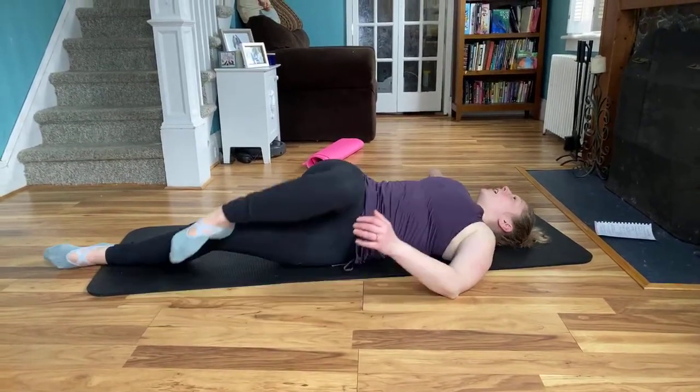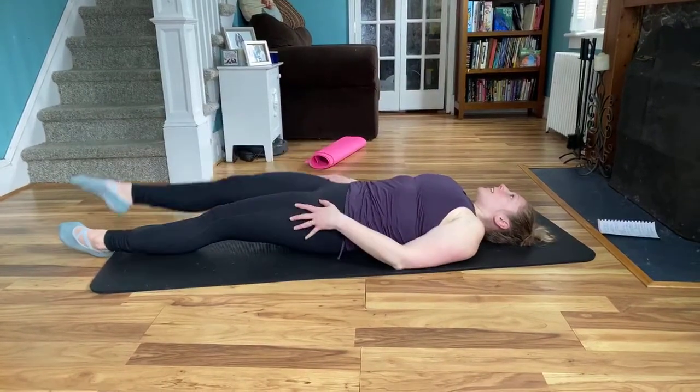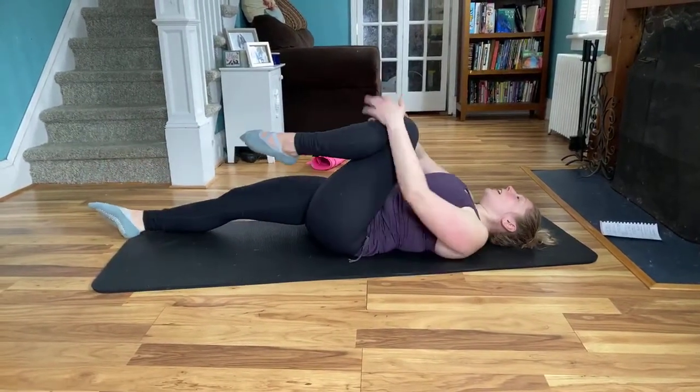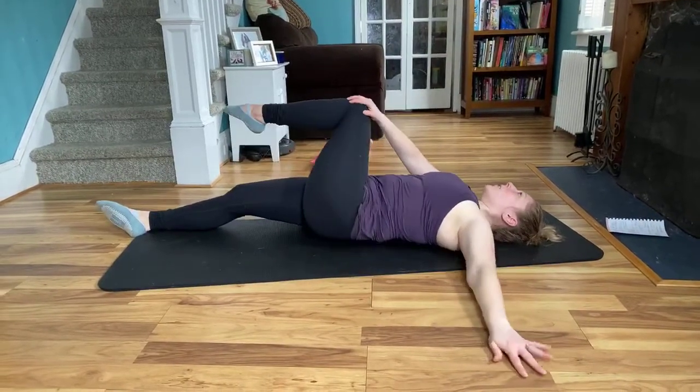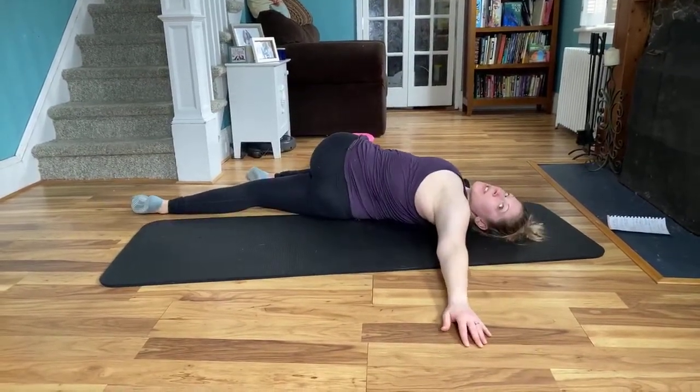And then switch the leg — other side, thread the arm through. And then we're going to carefully lay both legs flat on the floor. Go ahead and bring that right knee into the chest. Arm on that side extends, opposite arm is helping you cross over. You're going to gaze in the opposite direction of the knee, and breathe.